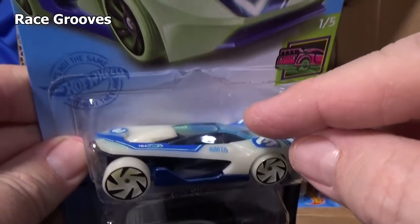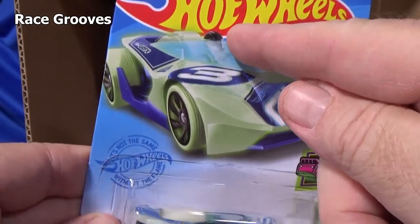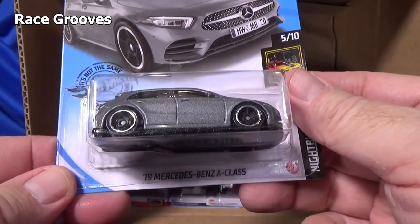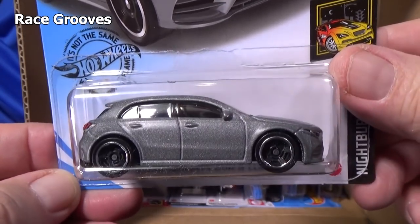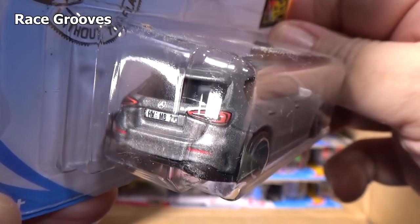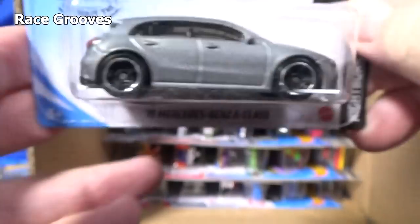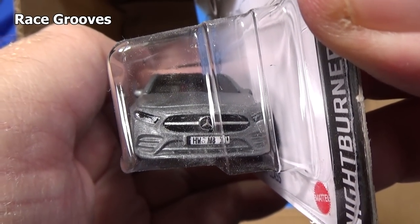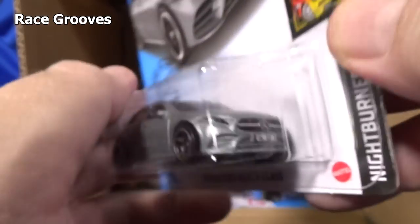Spin Master puts drivers on their Monster Jam trucks. Never mind — I'm starting trouble. '19 Mercedes-Benz A-Class, nice pewter silver color. You have brake lights, license plates, headlights — and the same in the front: not the license plate or brake lights, but headlights and such.